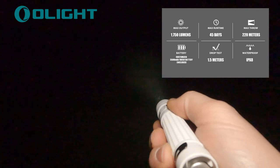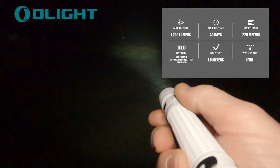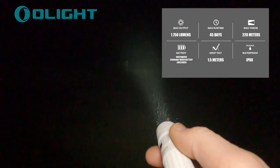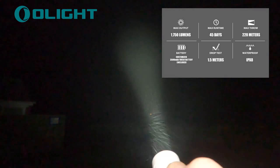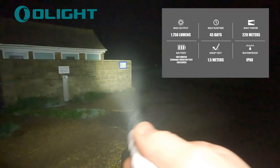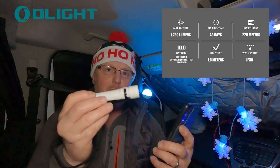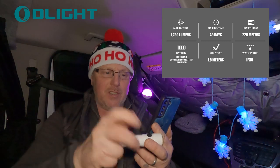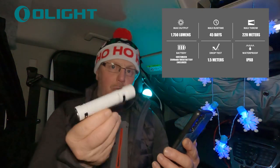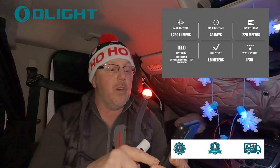It's got a 45-day maximum run time on its lowest setting, which is really good — if you're like me and a bit scared of the dark, having a torch that lasts 45 days is very handy. The battery is a custom 3500mAh 18650 battery and it's included inside the torch. When you get it, you just unscrew it, pull the little plastic tab off and away you go. It's waterproof to IPX8, which means you can drop it in a puddle or use it in the rain without any issues.